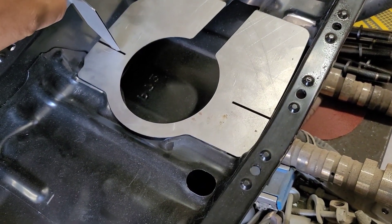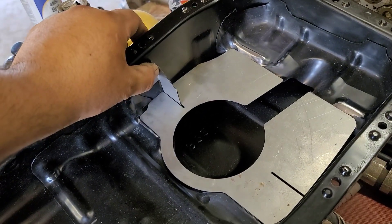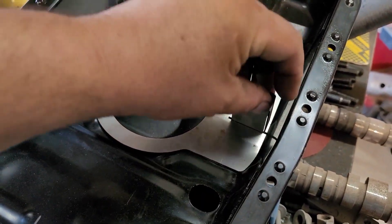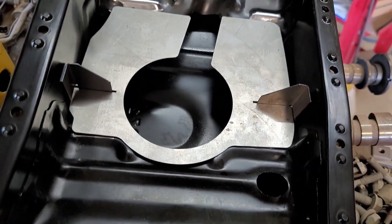These little brackets go like this and like that. It has one on each side, so it's gonna look like that once I'm done welding it.